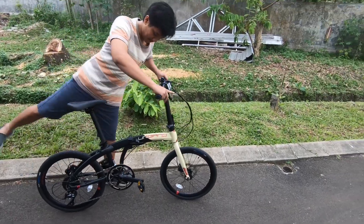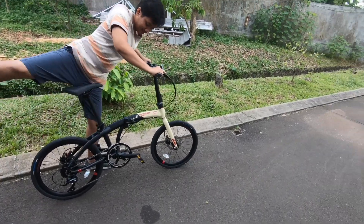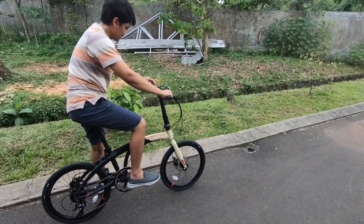Ini pengen nyoba, bisa langsung jalan aja. Kita coba. Oh ya, ini pedalnya masih terlipat. Kita inikan dulu. Ini pedalnya bisa dilipat ya. Mari kita genjot untuk pertama kalinya.